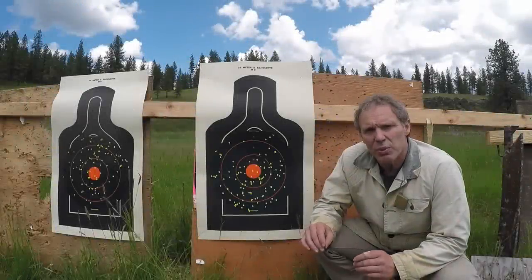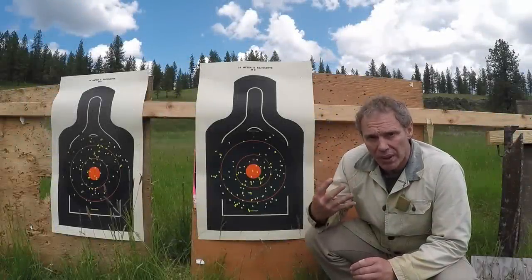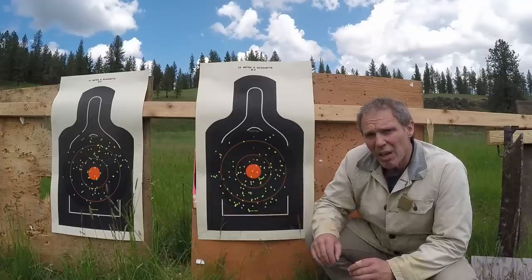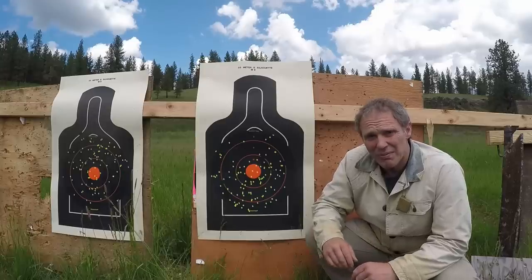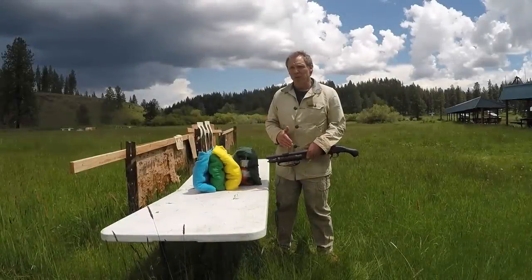The shot used for this was Remington 12-gauge 2¾-inch, 1¼-ounce of number 4 lead birdshot. Again, we see that the Shockwave patterned a little high, but as far as the density of the pattern there just isn't much difference. So we see what kind of pattern we're getting with the Shockwave at 20 meters.